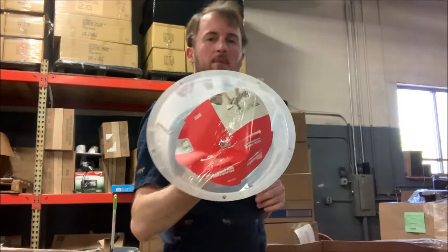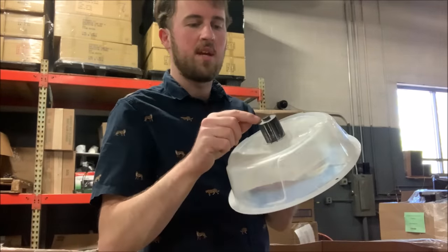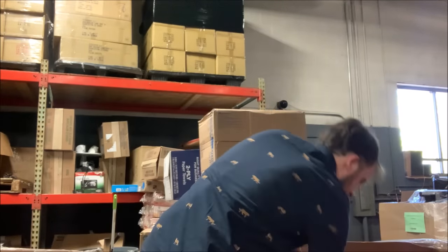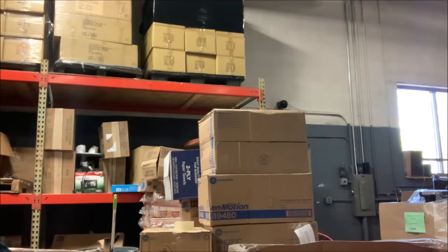Here we've got another one of these — still missing that part, but it does have the collar at least. Another dual charger — this one looks a lot more new.